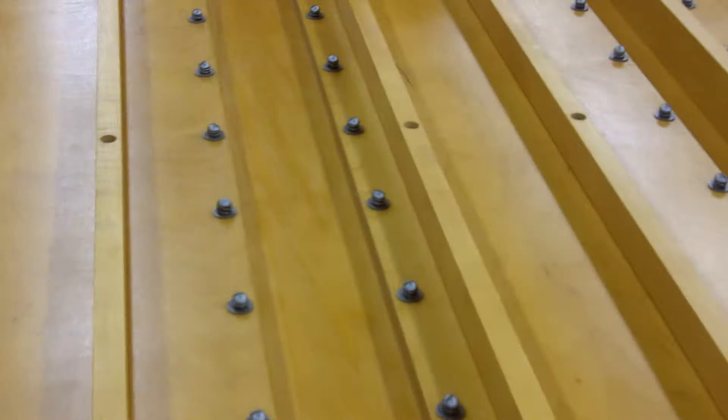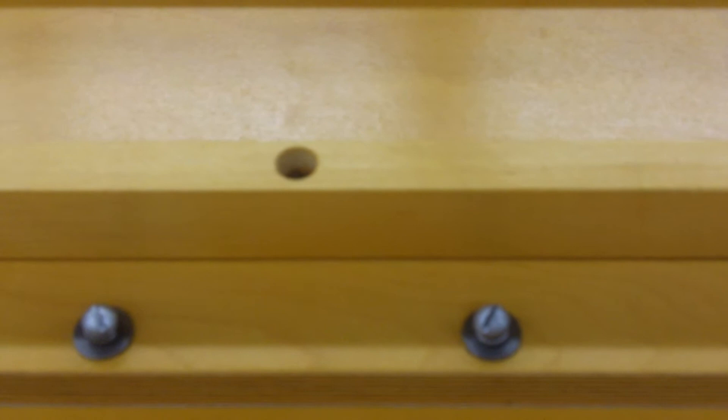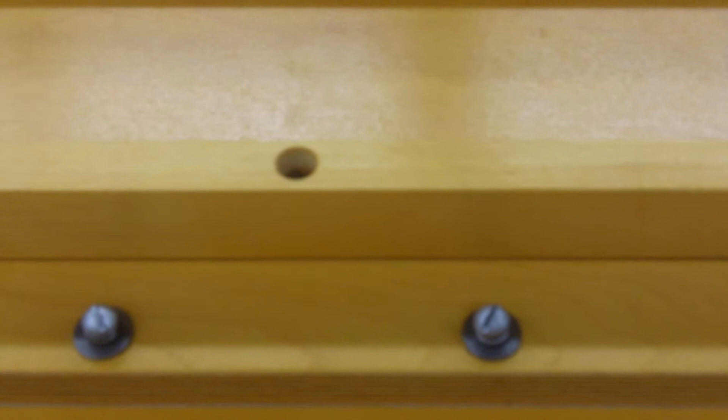The only wood screws that hold the spring rails on are in the center, because there were two and a quarter inch spring rails notched for the one inch, meaning there's only an inch and a quarter or so in thickness. So we screwed them down in the center to keep them from bowing up.